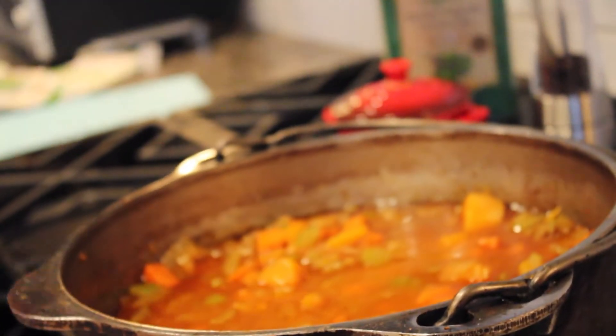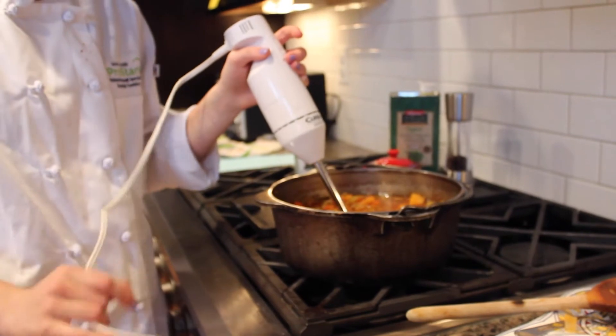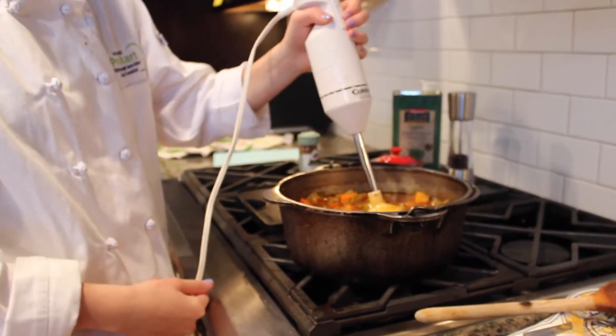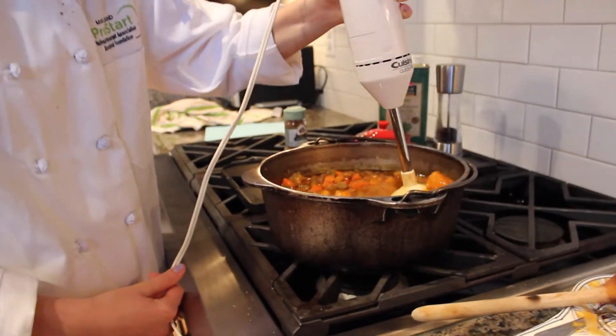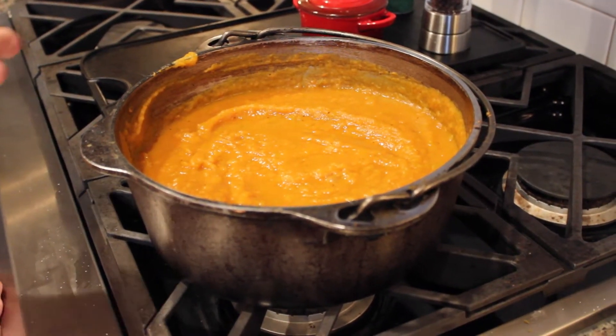I'm going to add a little bit of cinnamon to add those fall flavors. Then I'll take my immersion blender and blend it up. If you don't have an immersion blender, you can use a food processor or blender to get that nice smooth texture. As you can see, our butternut squash soup has had all the chunks blended out.